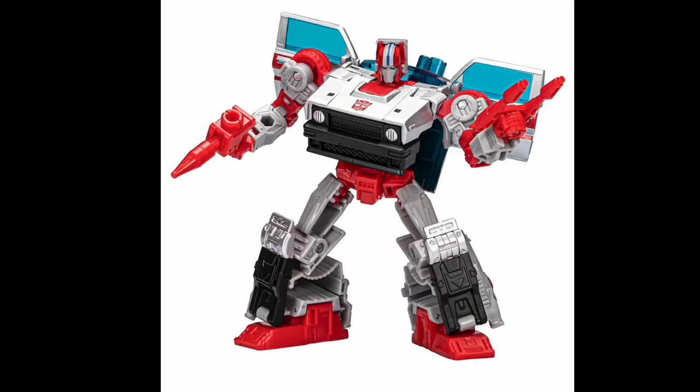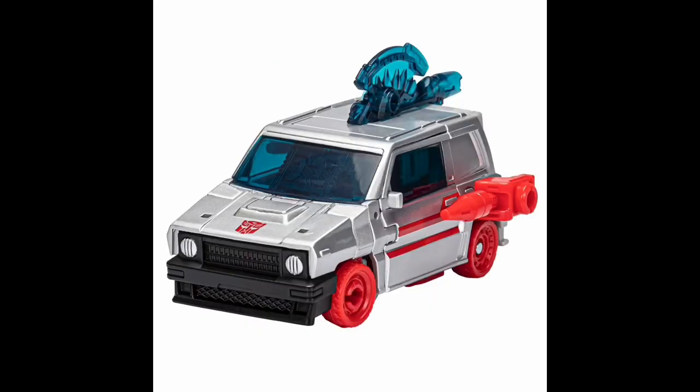Moving on to Deluxe Class, we'll start with Crosscut. Not really much to say — it's just a repaint of Skids, although technically it's a repaint of Burnout because it has Burnout's head sculpt. I like the color scheme though — the red, gray, and darker gray overall works really well, and Burnout's head sculpt in those colors looks really good. Vehicle mode isn't much to write home about, and in the red plastic the wheels look a little cheap to me, especially the front wheels. But overall this guy's going to be fine — it's just another Skids repaint. If you liked the rest, you'll probably like this one. But let's be honest, I'm probably going to get it.